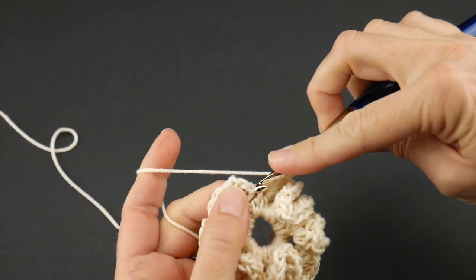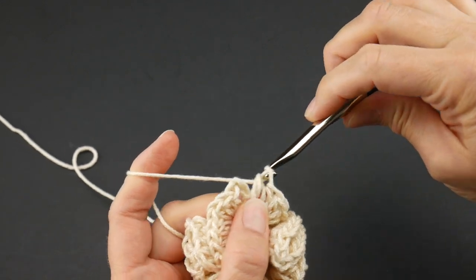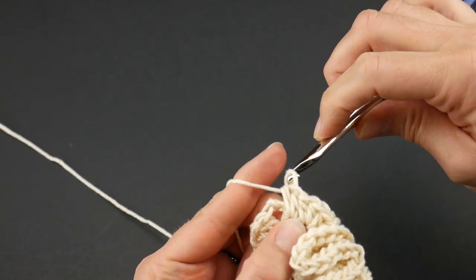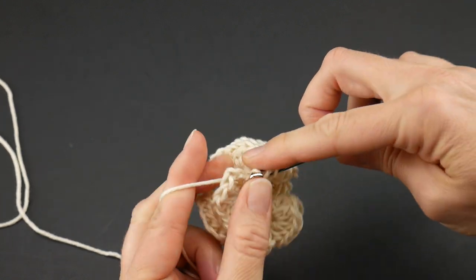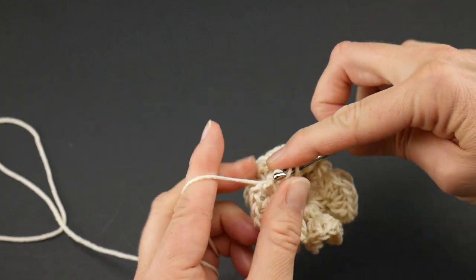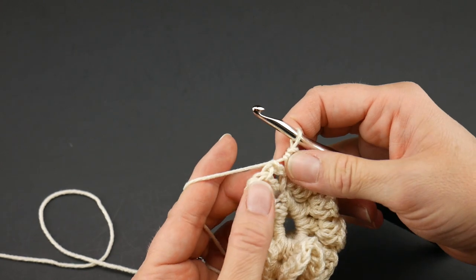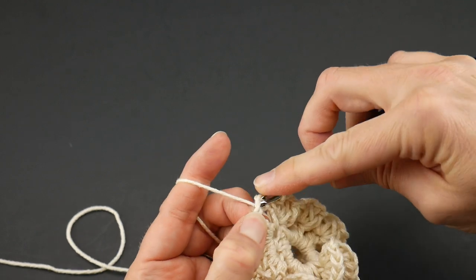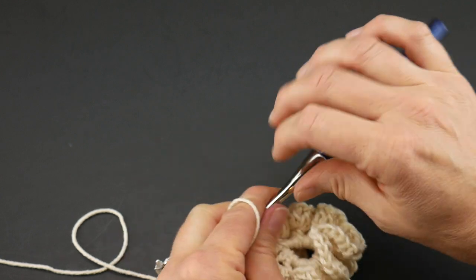We've continued all the way around. I'm just going to work that very last stitch — four half double crochets — and it gets really snug but that's what we want. Then we're going to join in the third chain up to close the round with a slip stitch, and round two is complete.